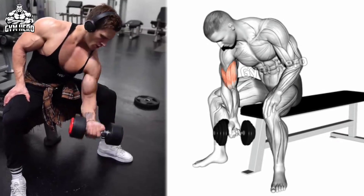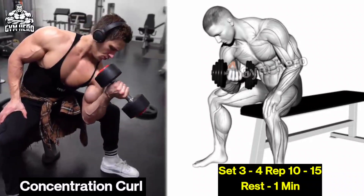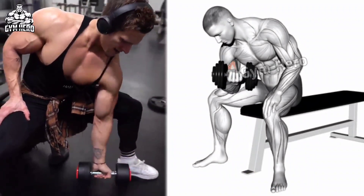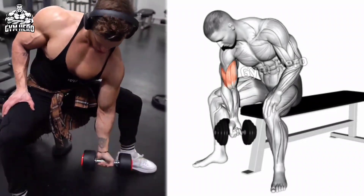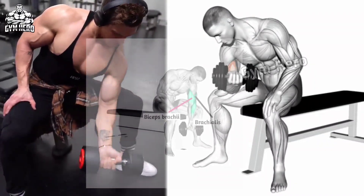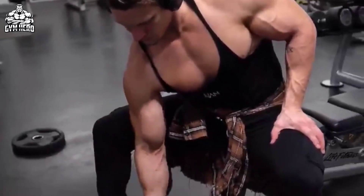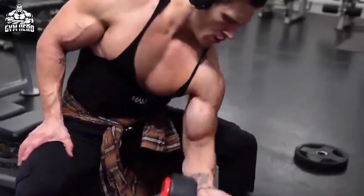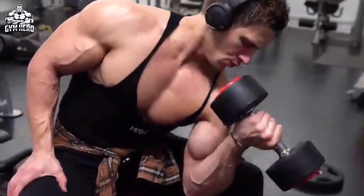Dumbbell Concentration Curl: Sit on the bench with your legs spread. Take a lightweight dumbbell and place the elbow of the working arm on the inner thigh. Keeping your upper arm stable, slowly bring the dumbbell up in a curling motion and squeeze the bicep muscle. Your mind-muscle connection remains very good in this exercise. It isolates the bicep and helps improve the peak of the bicep muscle.